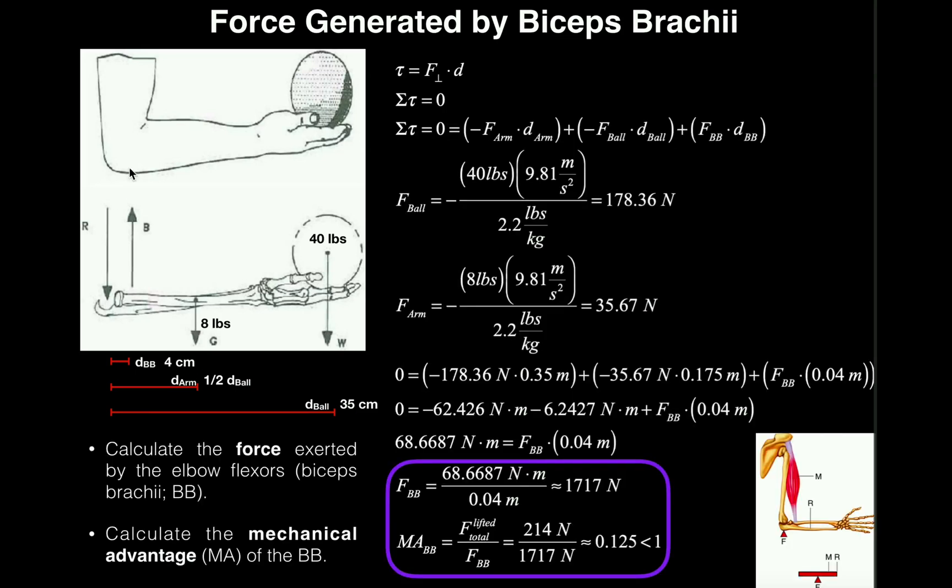Let's first look at the problem. We've got this guy — this is his right arm — and he has his elbow bent to 90 degrees, just holding a ball in his hand. What we want to do is calculate the force exerted by the elbow flexors, specifically the biceps brachii, in order to hold his forearm and the ball in that position.